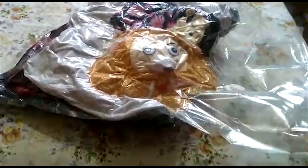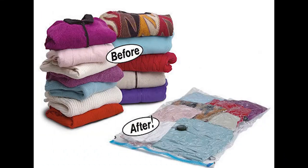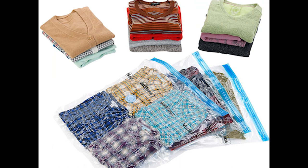You can easily store it in any bag. These vacuum bags are very useful if you have limited storage space or if you are traveling and need to store more clothes — like jeans or winter clothes. If you find this video helpful, please do subscribe to our channel for more such videos, and don't forget to like, share, and comment. Thank you so much for watching.